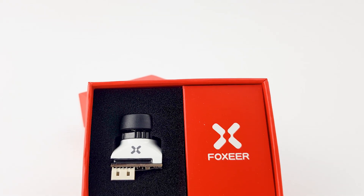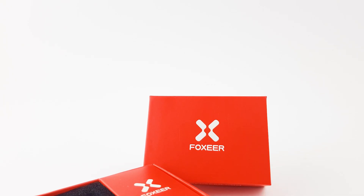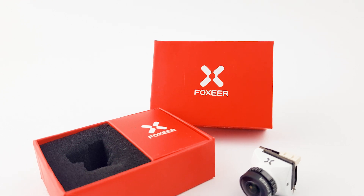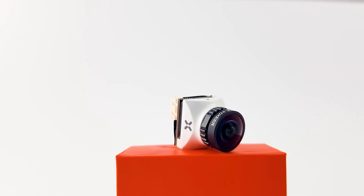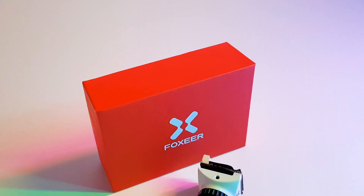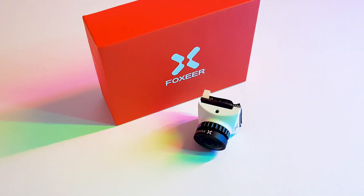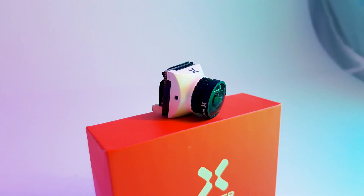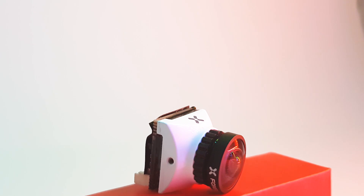In today's video we're going to be taking a look at an all-new camera from Foxeer called the Foxeer Toothless Micro Full Weather FPV camera. They're calling it 'full weather' but they don't really mean weather as in rain and winter — it's more about the light conditions. They're using a half-inch CMOS sensor, which is going to be really great, though I think we'll have some latency. It's also 4:3 and 16:9 selectable, so you can choose whatever aspect ratio you want.